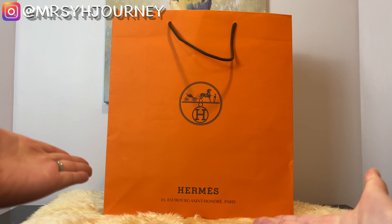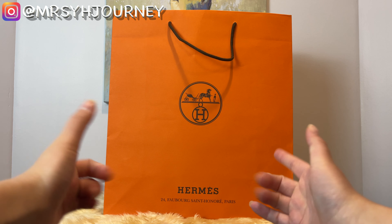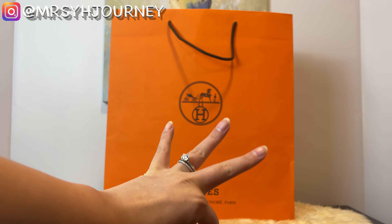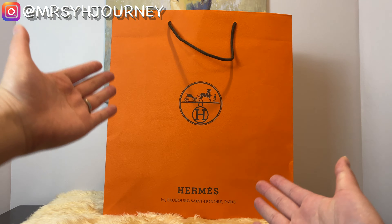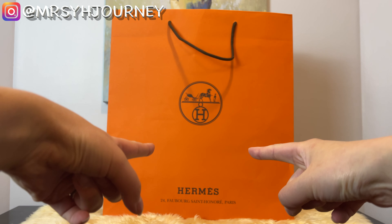In this video, I will unbox the transfer item that my hubby requested from my SA. It took three weeks to transfer it from the boutique in Honolulu to my local boutique. So let's go ahead and unbox this item.